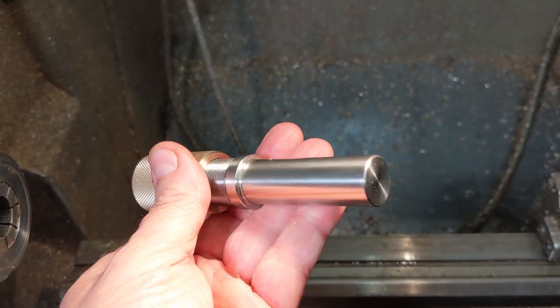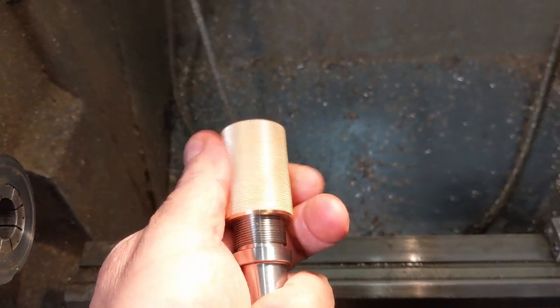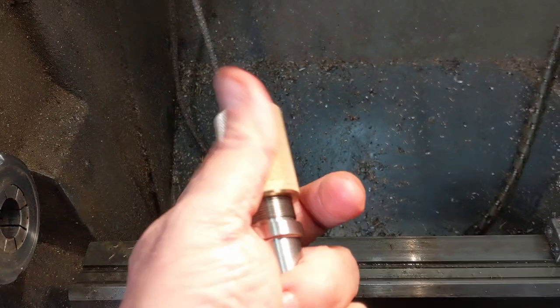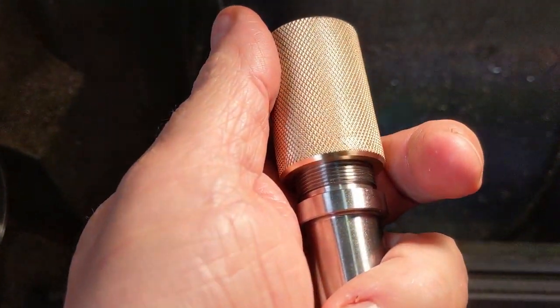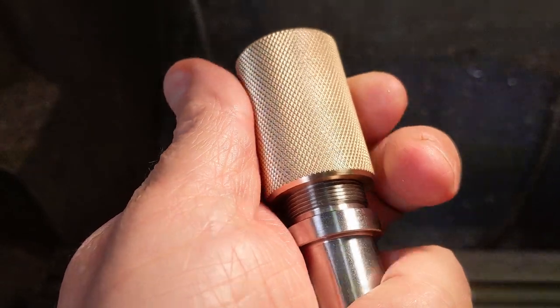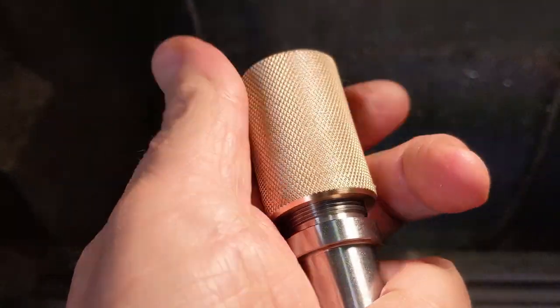The nut is threaded M22x1mm, which is slow but gives a very firm grip. I single-pointed the thread using an inverted tool in reverse as usual, taking great care not to remove too much material and leave the thread slack. As a result, the alignment and concentricity are excellent.